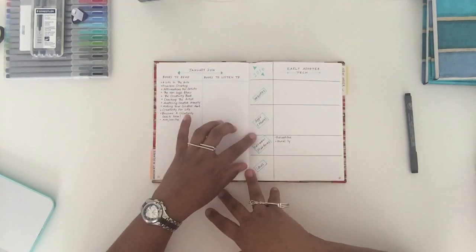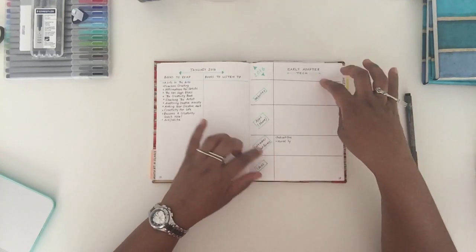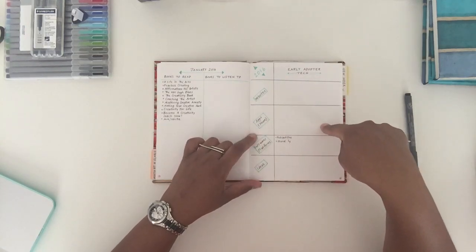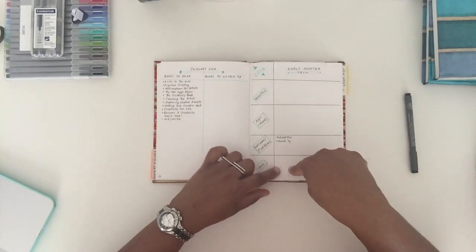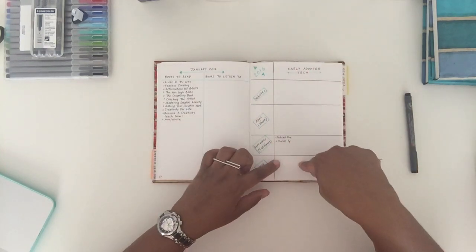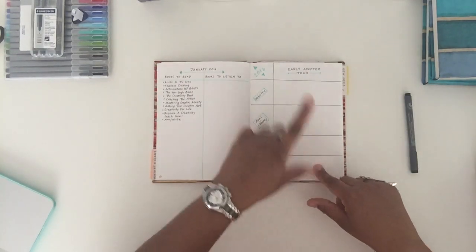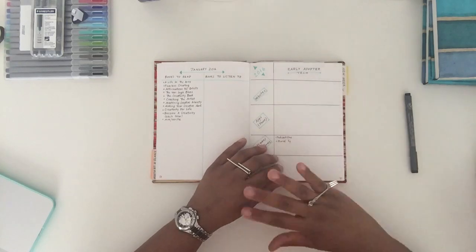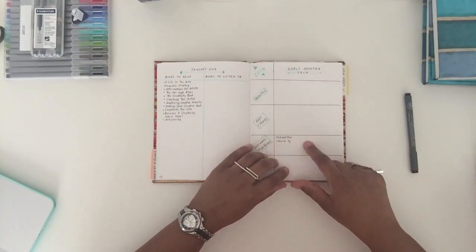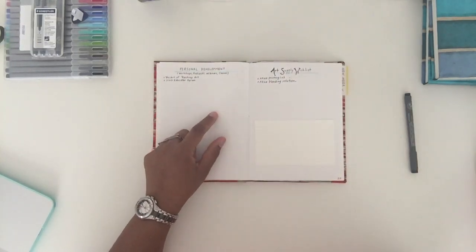This page is something I decided to add for myself — it's a tech page. These are websites I want to check out, any apps, any software and platforms, and then any ideas. I'm always coming up with ideas I'd like to see in an app, and I usually just stick them in a notebook somewhere — that's what this page is for. I really consider myself an early adopter, so anything I find out about in technology goes on this page.